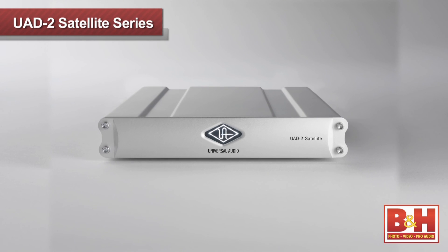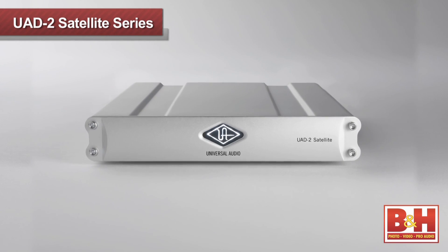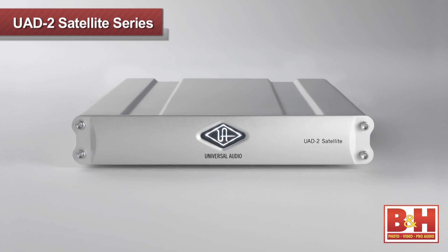That just about sums it up for this video on the UAD2 Satellite Quad Omni from Universal Audio. It's sad because now I have to give the unit back, and I have so many more mixes I want to use it on. For more information on the UAD2 series of DSP accelerators or any of our other pro audio solutions, visit us online, give us a call, or stop by our New York City Superstore. Thanks for watching.